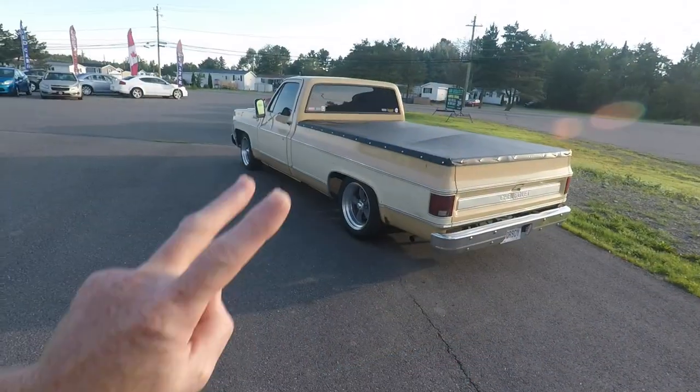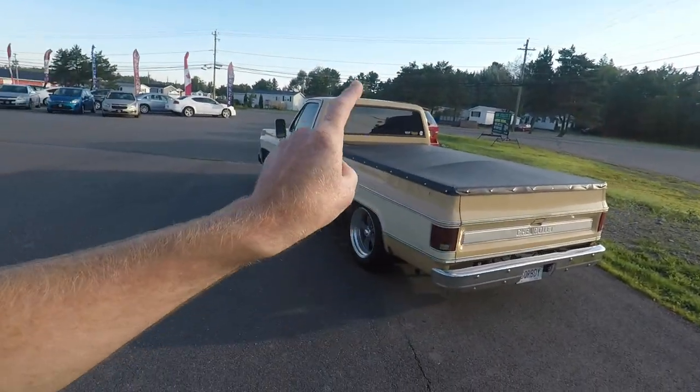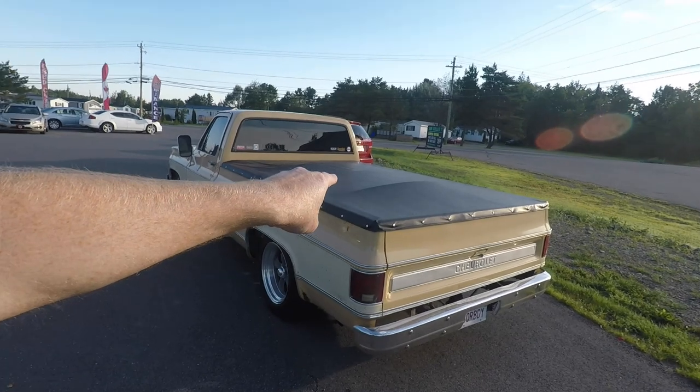The problem I'm having with these mirrors is I hate to remove them. My best bet would be to find a chrome set of these camper-style tow mirrors to dress it up a little bit, get rid of that white. Maybe I'll take them off and paint them body color to let them blend in a little bit more.